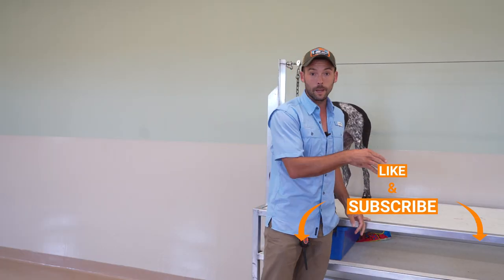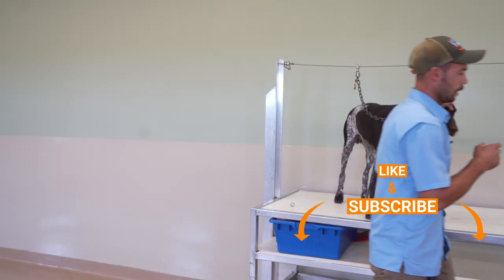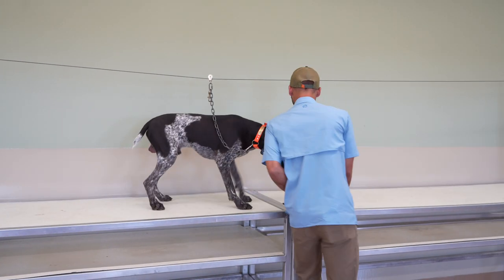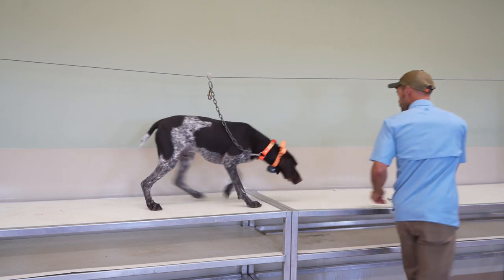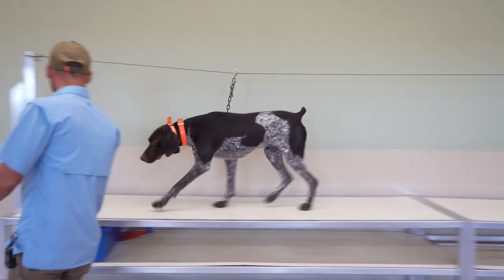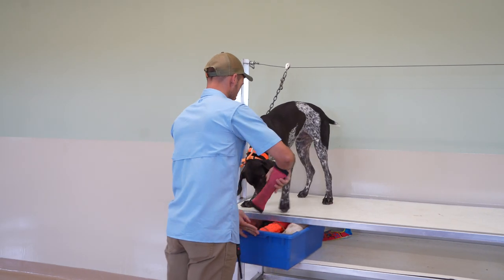If this is your first time to the channel, definitely hit the subscribe button down below so that you can continue to follow along with this guy's progress. The table moved just a little bit. Come on, bud. So keeping it moving in — to start this off, we'll do a quick hold.